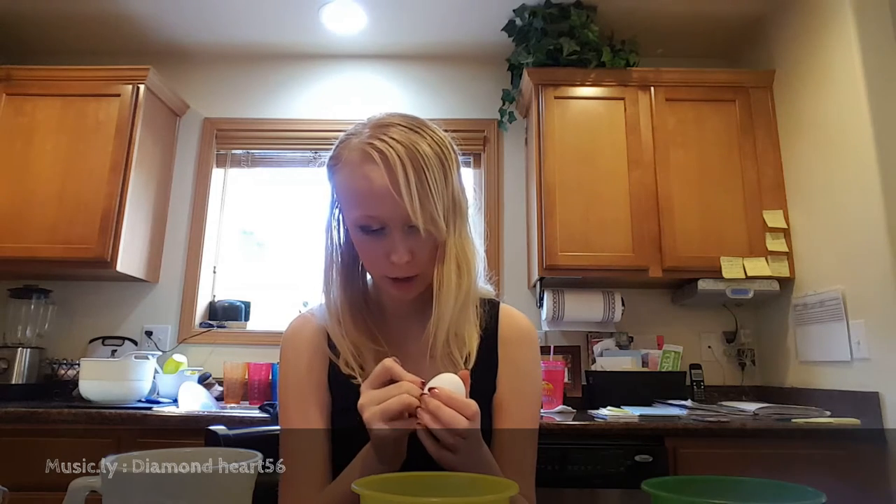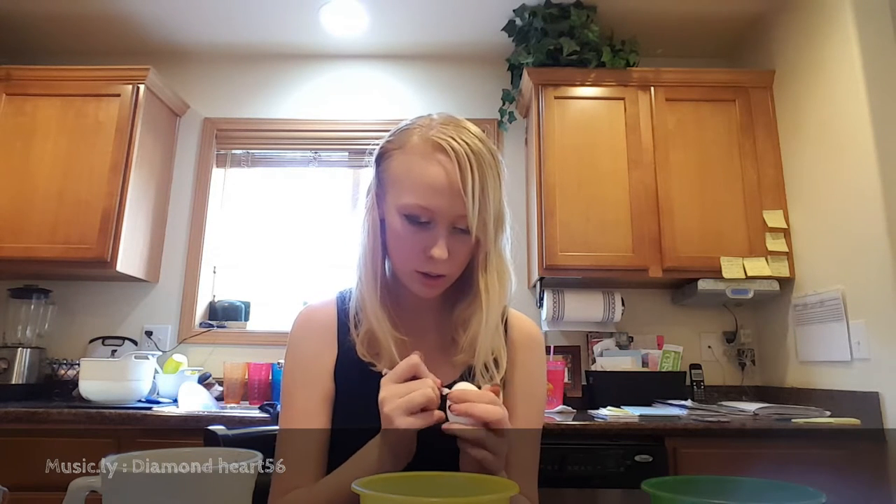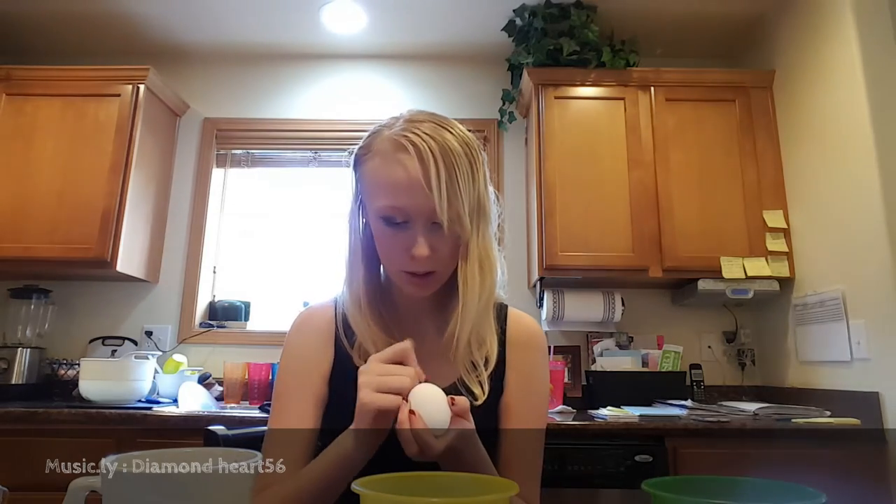If you hear talking and music, it's because my grandma's over. My grandma usually always comes over for Easter. Hmm, what color should I do this one? I need to dry that off. There's so many colors to choose from — there's pink, orange, yellow, purple, and green. And blue is occupied, so I can't do that.